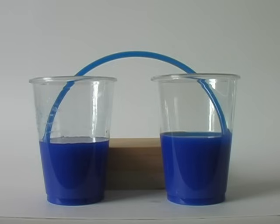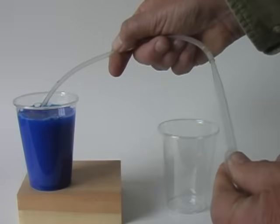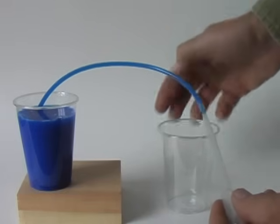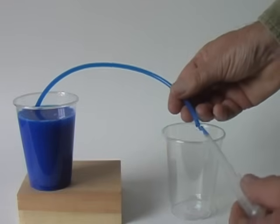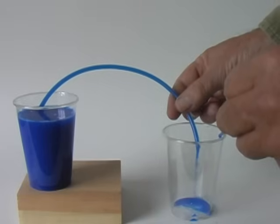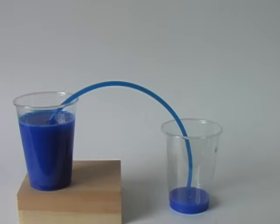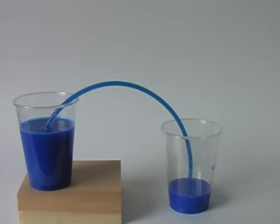There is another question: why does the column of water stay together? Why doesn't it break in the middle and flow in two directions? Air pressure is responsible for this. If the column pulled apart, that would create a vacuum, and air pressure would push the column back together. If you drilled a small hole in the siphon tube at the top, this would introduce air, and the liquid would flow in two directions.